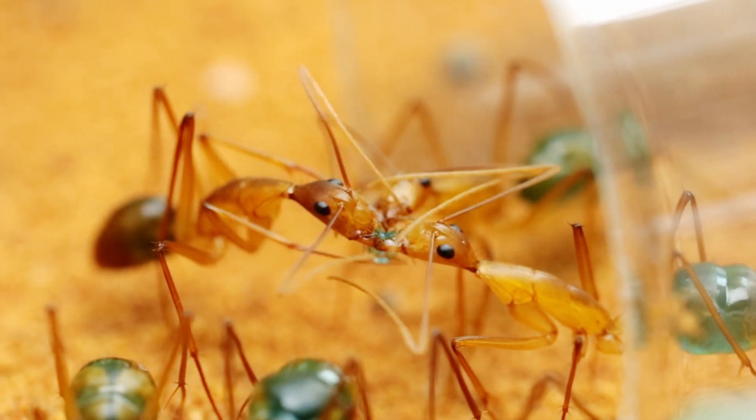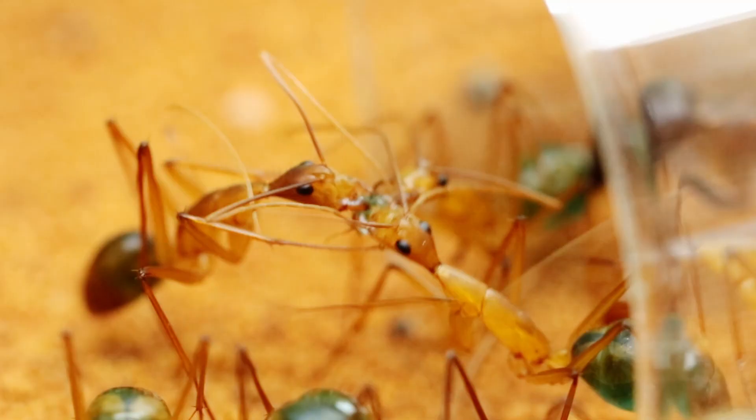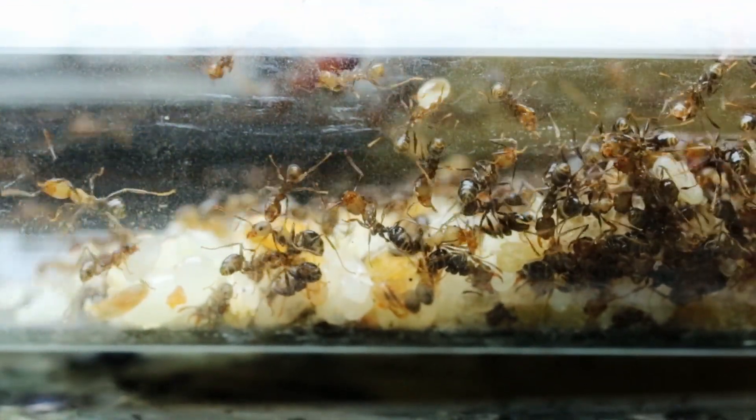Sometimes, especially with smaller colonies, it might be a good idea to cut open the insect so that your ants can get access to the juicy insides of the insects. Because remember, insects have exoskeletons and eating through an exoskeleton is usually not the easiest thing to do.